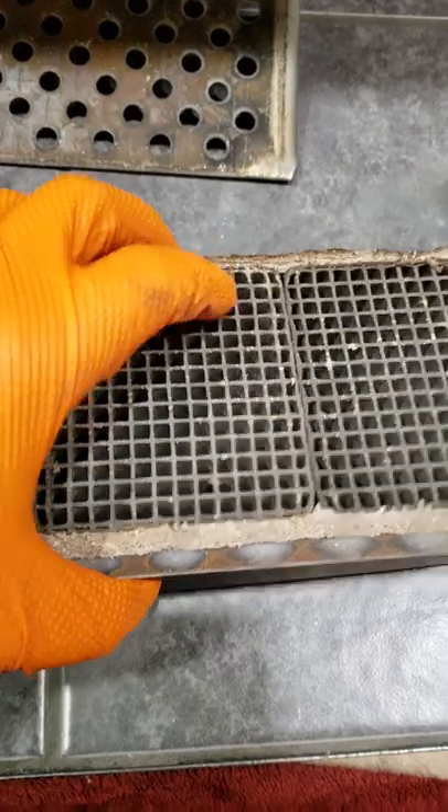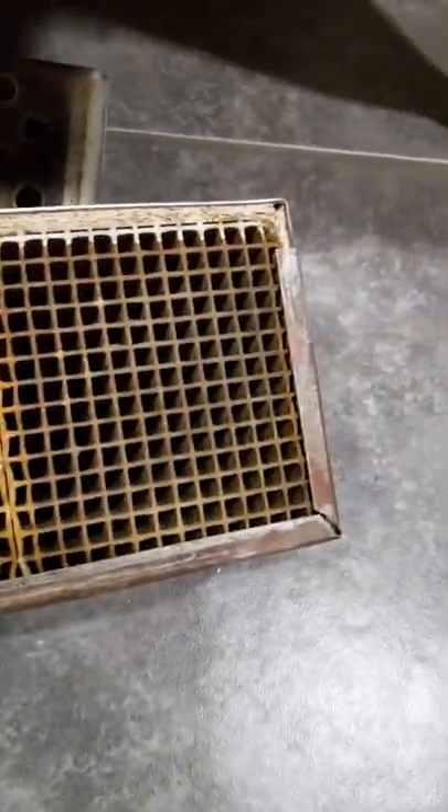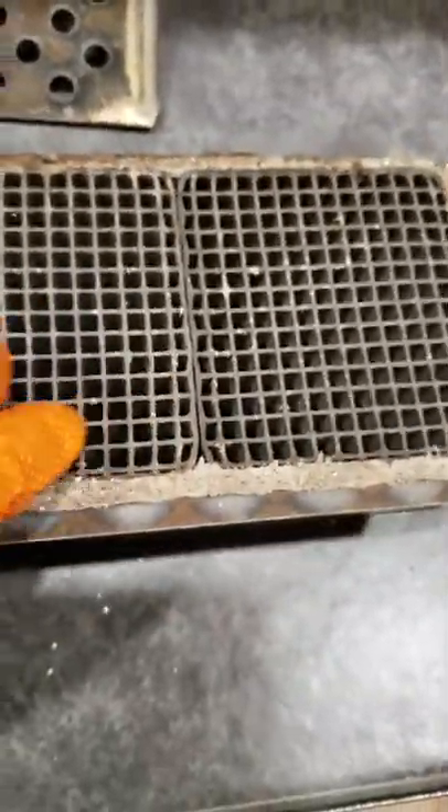So as you can see, this catalyst is absolutely perfect — no cracks, no pieces missing. So we're good. We're going to stick that back in.